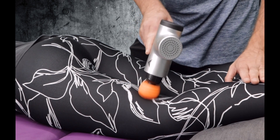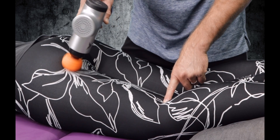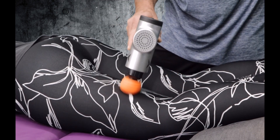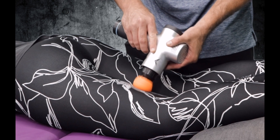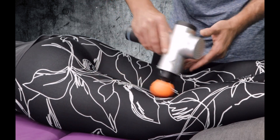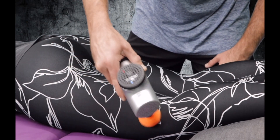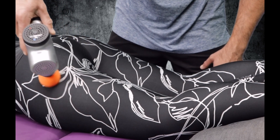I'm going to start with the hamstring, going up and down from the back of the knee joint all the way up to the bottom of the glute. Of course we have medial and lateral hamstring, so I'm going to go to the inside, working my way up and down, nice and smooth, and then I'm going to go to the outside, working my way up the back outside edge of that area — I can even hit the posterior aspect of the IT band here.